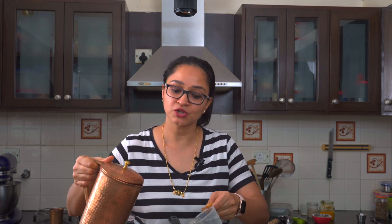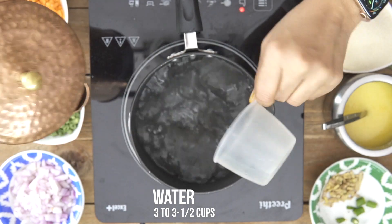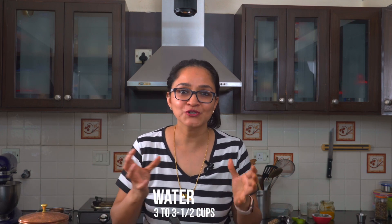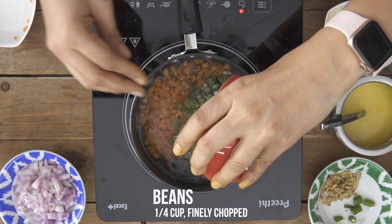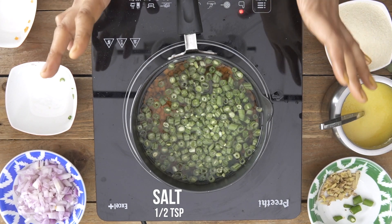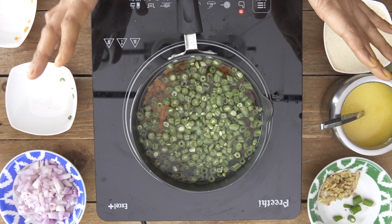Into my pan I am going to add 3 cups of water. For every cup of Suji you will be adding 3 cups of water, and sometimes 3 and a half if you like your Suji Upma to be a softer consistency and not very thick. To this I am going to add my chopped carrots and beans. We will give it a brisk boil for about 3 to 4 minutes along with some salt, and the vegetables will be cooked.